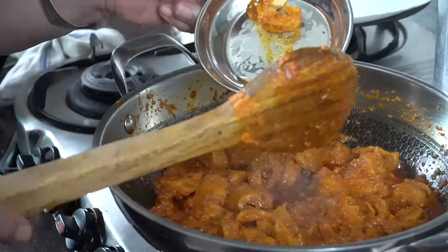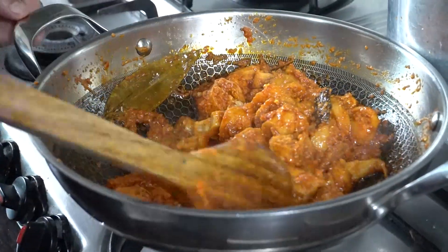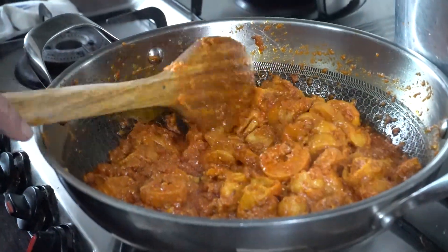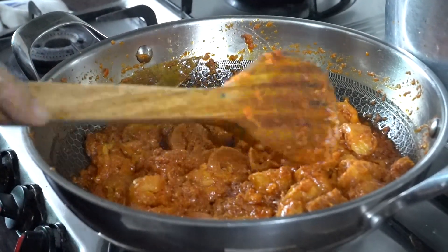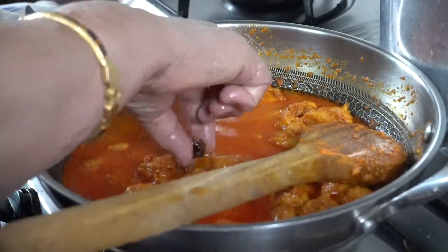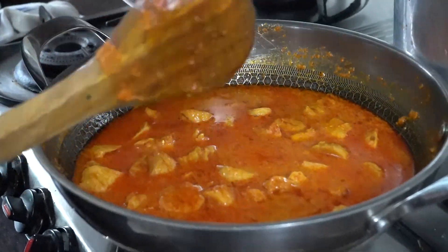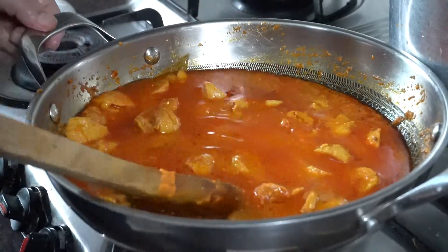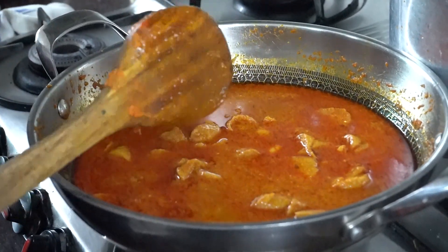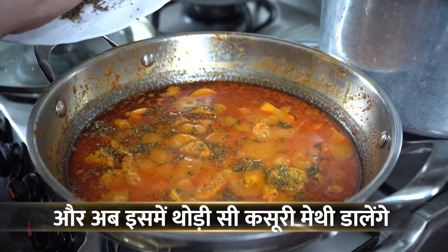It is ready now. Now we will add some water to the gravy. You can adjust the gravy from your preference and add as much water as you like. We will remove the paste and the rice — because the flavor has come, sometimes we don't like it, so I will remove it. Now we will add water to the gravy and put it on medium heat for 3-4 minutes until the gravy is cooked. The masala is ready.